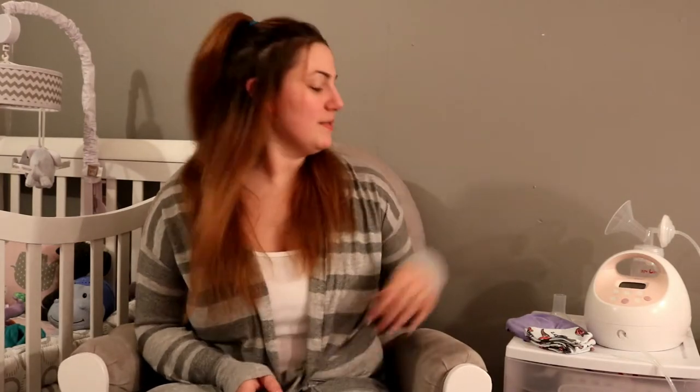Hi everyone and welcome back to my channel. On today's video we are going to be talking about flange size and clogs. Keep in mind I am not a lactation consultant, I am not a medical professional, and these are strictly my opinions and what I've seen work best for me.